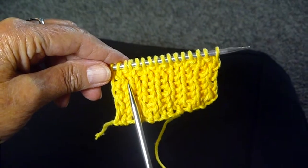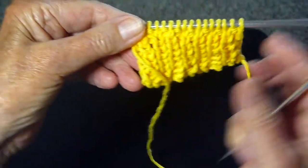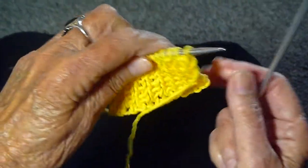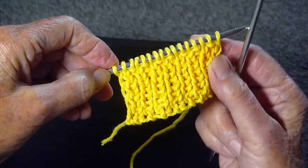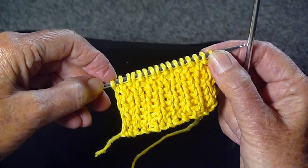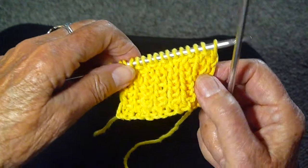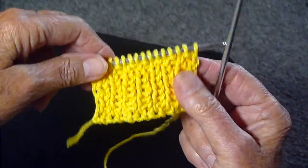There you have it — one by one ribbing, same on both sides. Very easy to do. The only way you can get into trouble is if you don't put an even number of stitches on your cast on. You must start with knit, end with purl. When you turn it over, start with knit, end with purl. Otherwise you're going to get the seed stitch or some other variation.